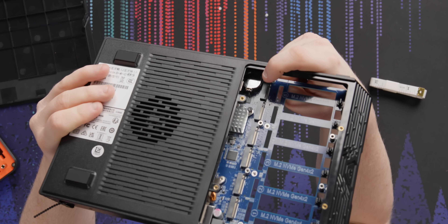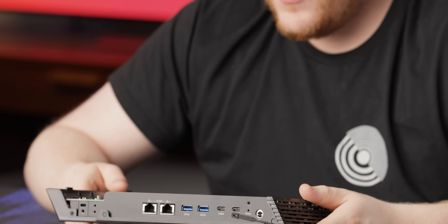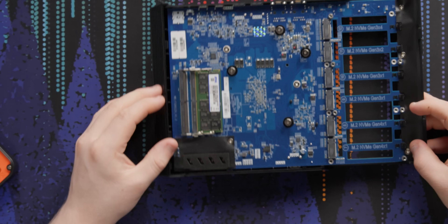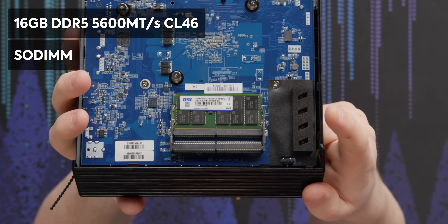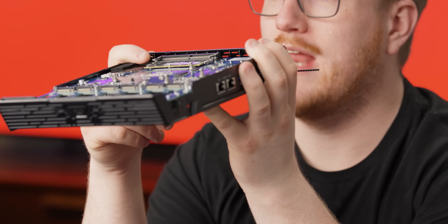The CMOS battery is right there if you need to change it — easily accessible, not tucked underneath anything. On this side we can also see the RAM, which is super easy to access. By default this kit ships with a DDR5 5600 16 gigabyte CL46 stick, but there are two slots, so you could add another stick or swap your own in.